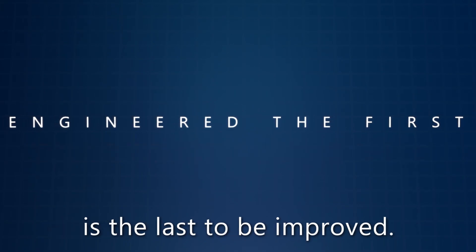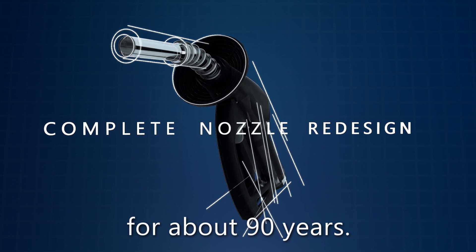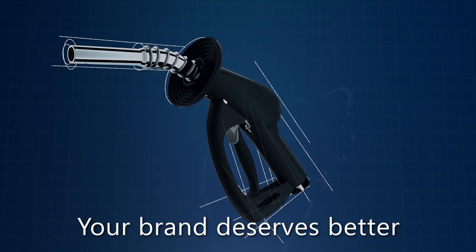The first contact with your brand is the last to be improved. In fact, it's been the same for about 90 years. Your brand deserves better.